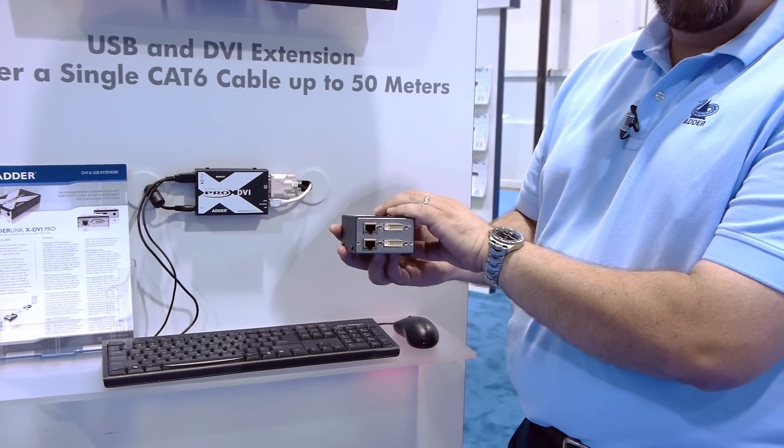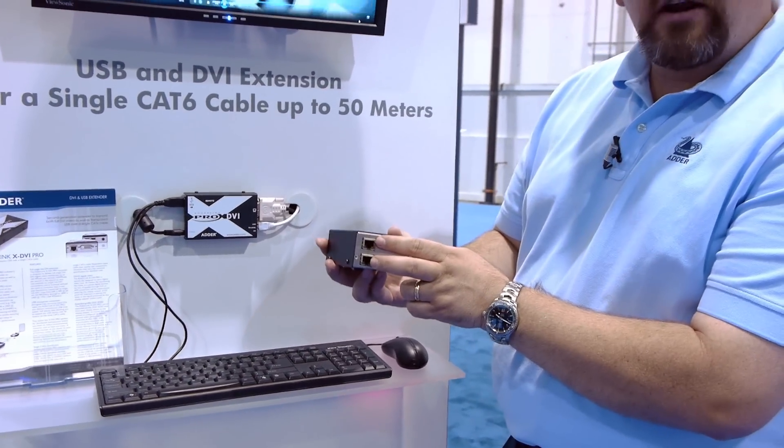Because we're doing two video heads here, we would need to support that across two CAT-X cables.